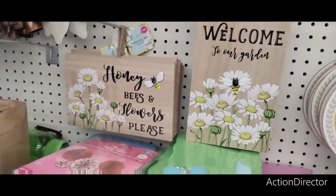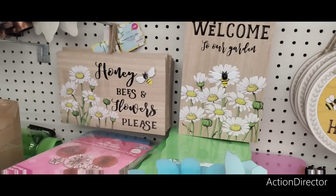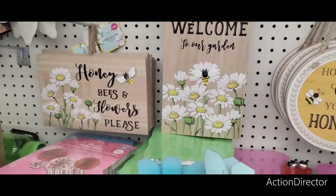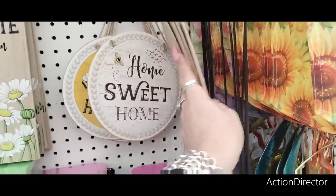Hello friends! We're here at the 99 Cent Store and they have all their spring stuff out and Easter, so we're just gonna jump right into it. Honey bees and flowers — $1.29. Welcome to our garden with the metal bee applique — $1.29. Home is where your honey is — $0.99. Home sweet home — $0.99.